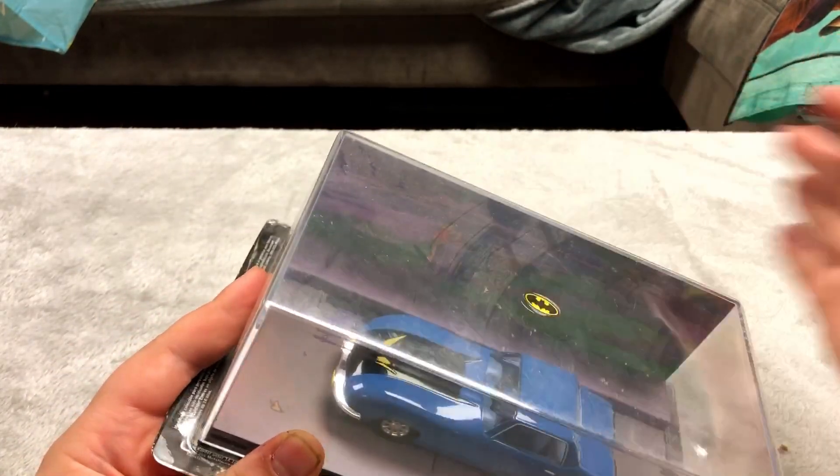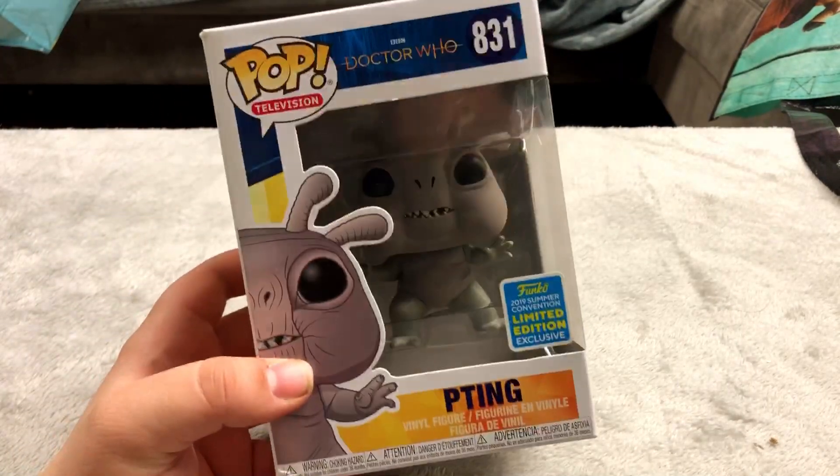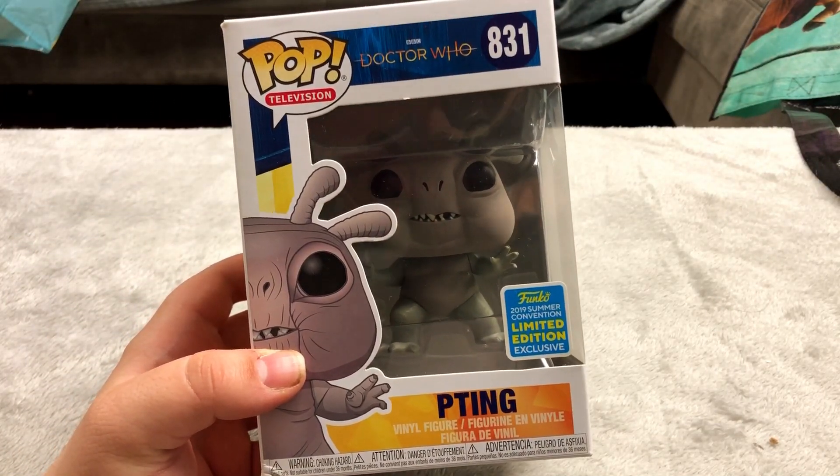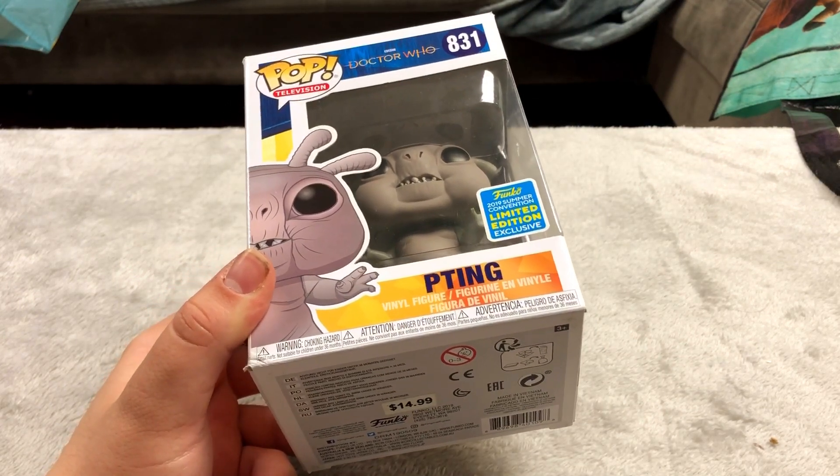I really have to dust off my figures before filming. I think I got this for like three bucks — this is a Doctor Who Pete Ting figure. I don't watch Doctor Who but I used to watch the Matt Smith era a lot.